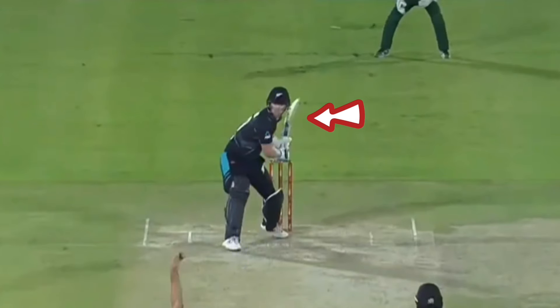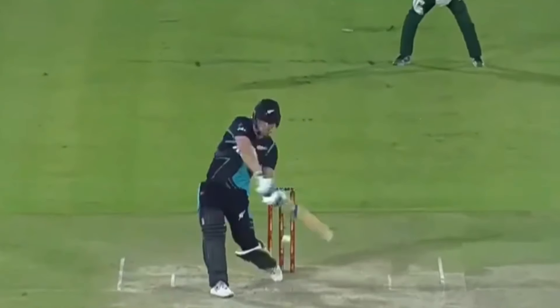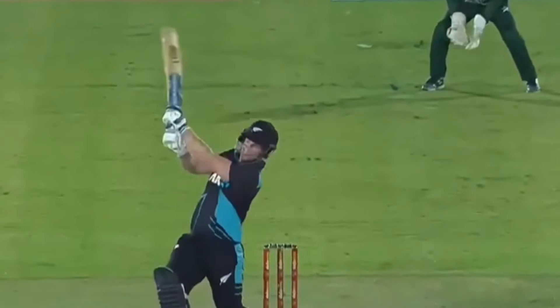We can see that Nisham does not have a big back pick up. From this position, the back knee slightly collapses to allow for the opening of the hips, which in turn allows for the downswing of the bat. Utilising his natural power, he swings from the hip and uses his strong forearms to power the ball away.